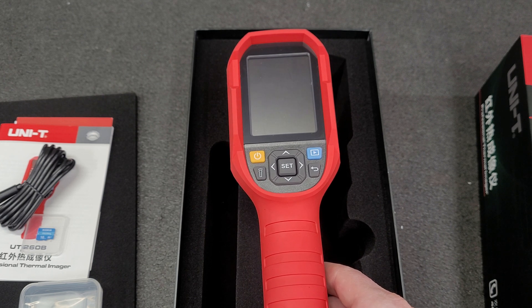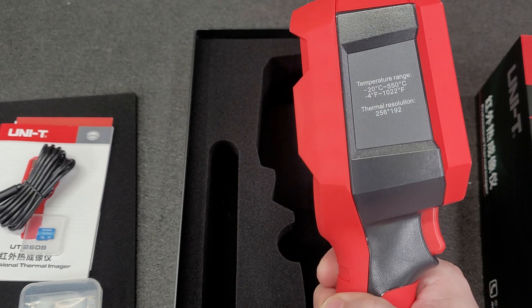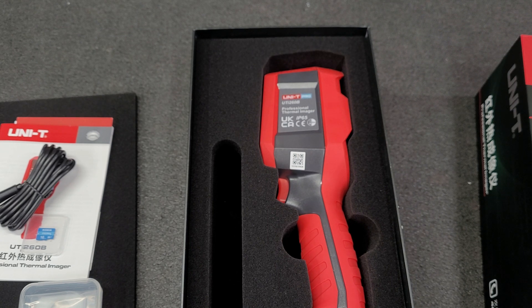I will post the link to the seller in the video, and I'll do a little more in-depth review probably at a later date, but it looks good so far.